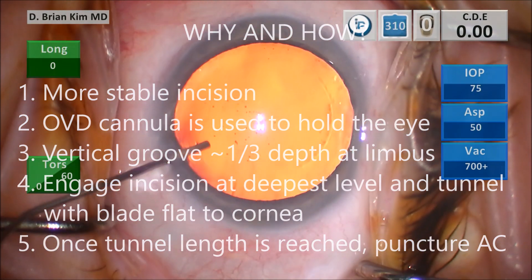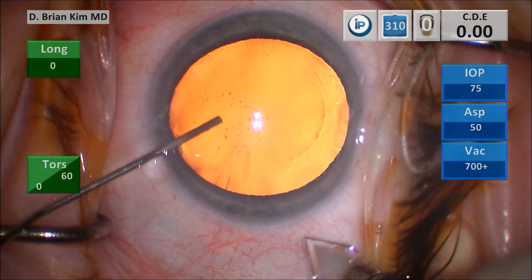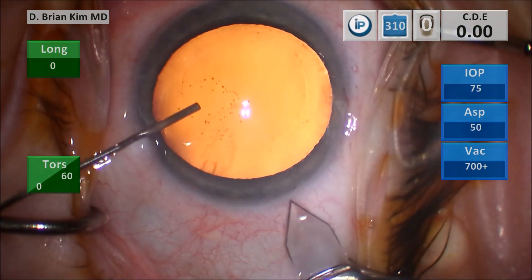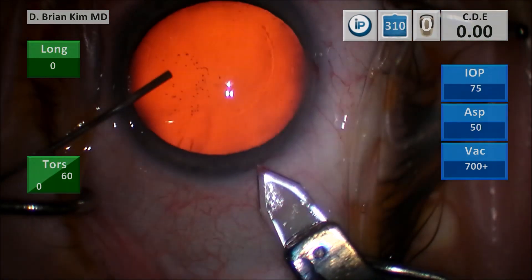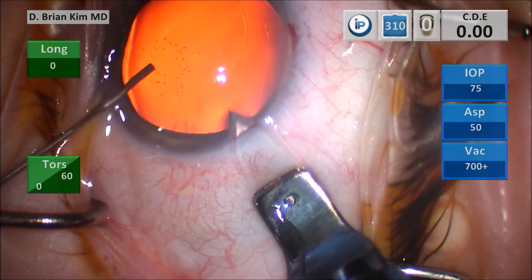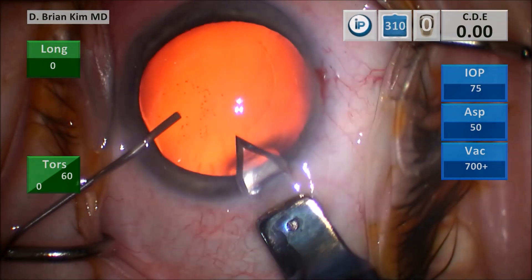As you can see here, I'm filling the eye with viscoelastic and then holding the eye with the cannula. I make my vertical groove and then I'm going to find that incision and get right to the depth of it. Then I'm tunneling flat to the cornea, making sure I'm tunneling where I want to go. And then when I'm ready to puncture, I go ahead and puncture.